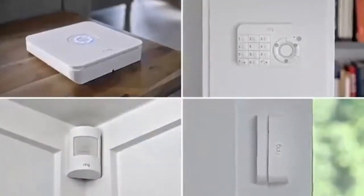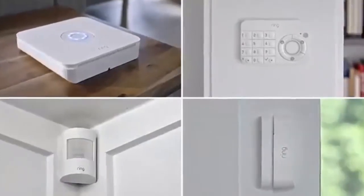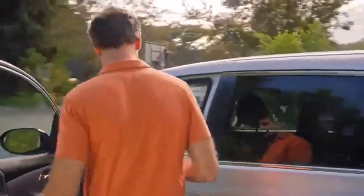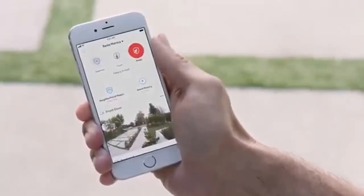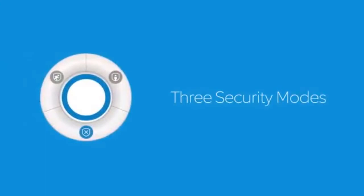Together, all these devices make up Ring Alarm. Your Ring Alarm system monitors sensors to put a ring of security in and around your home. Ring Alarm includes three security modes to fit your needs.